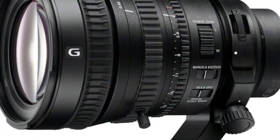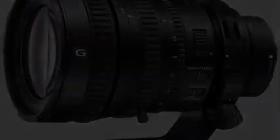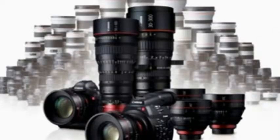It weighs a bit over 2.5 pounds — 1.14 kilograms — which isn't terribly light for an FE mount lens, but much smaller and lighter than the equivalent for a full-size, full-frame mount.